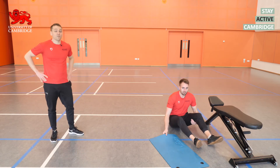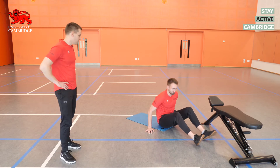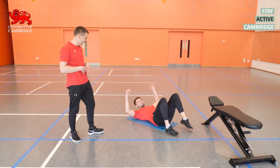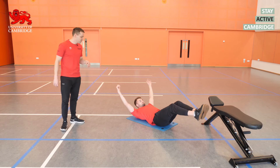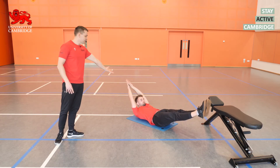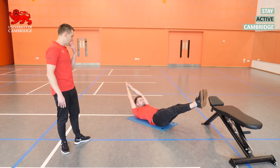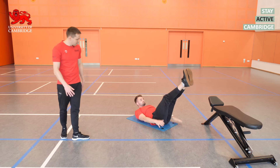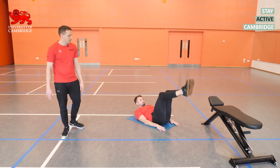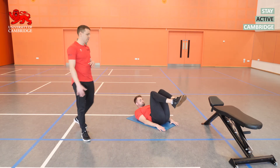The last exercise in this sequence is a hollow body hold — one of our favourites. We're aiming for 30 seconds. Going from hardest to easiest: hardest variation is arms extended, legs nice and low, lower back into the floor, shoulders up off the mat. Easier is arms down by the side. Easiest is with the knees bent. Essentially, the closer your feet come towards your hips, the easier it's going to be. Go with whichever variation is better for you.